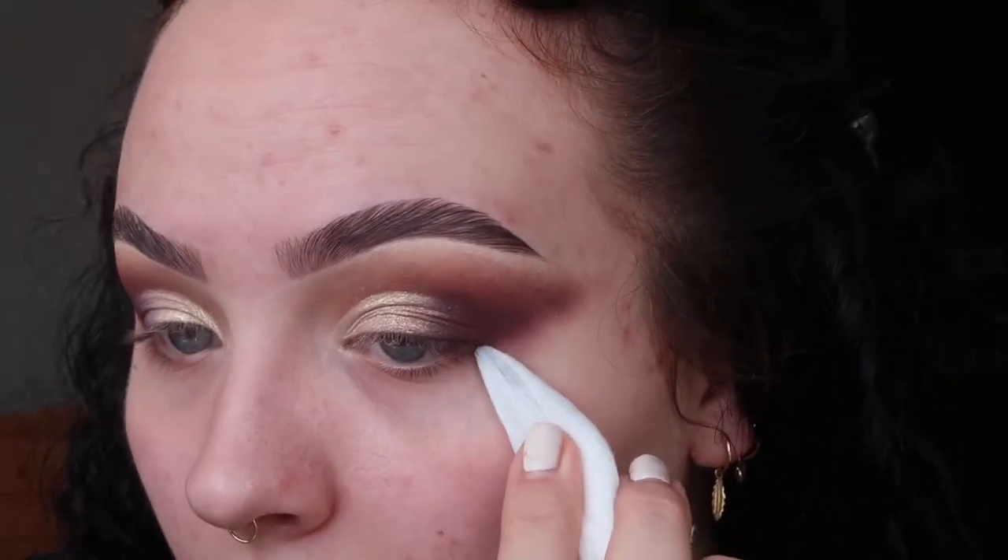Now I'm taking a clean makeup wipe and cleaning up this edge to make it really, really sharp. I'm literally taking this on the end of another makeup brush and we're just going to sharpen up this line here.